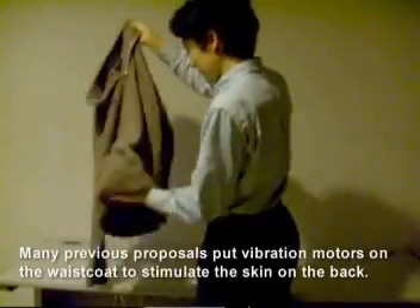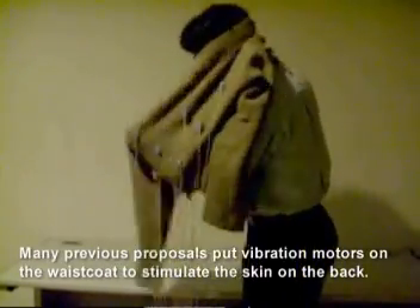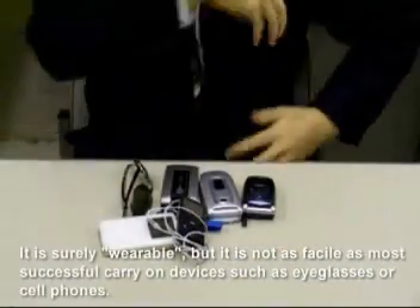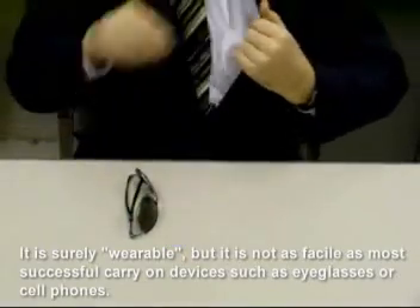The other reason concerns the region of stimulation. Many previous proposals put vibration motors on the waistcoat to stimulate the skin on the back. It is surely wearable, but it is not as facile as most successful carry-on devices such as eyeglasses or cell phones.